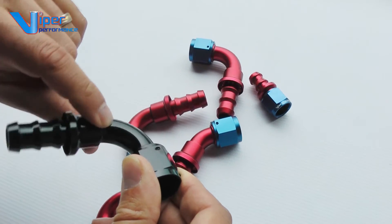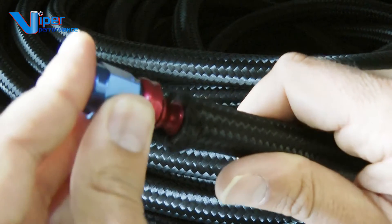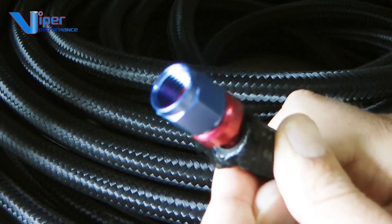Cheap low cost versions are made in sections and may leak if the barbed sections are not well made. Viper's barbed design will make it easy for the hose to push onto the fitting and near impossible for the hose to come loose.